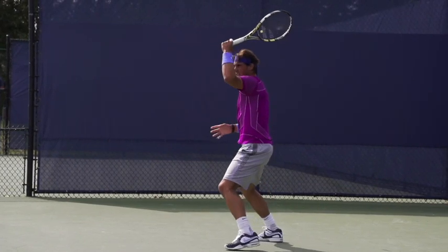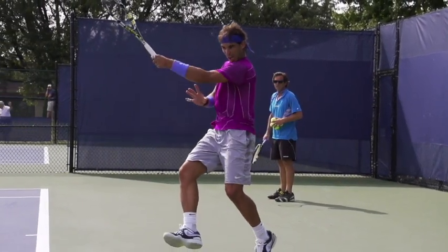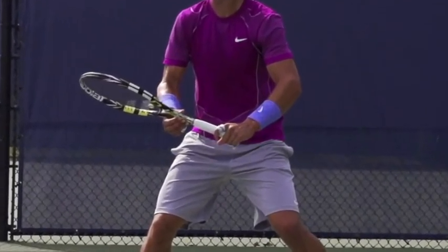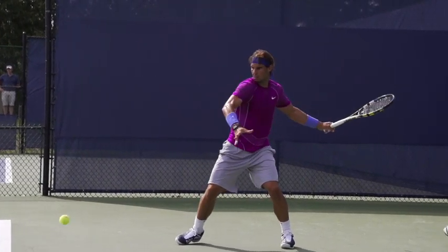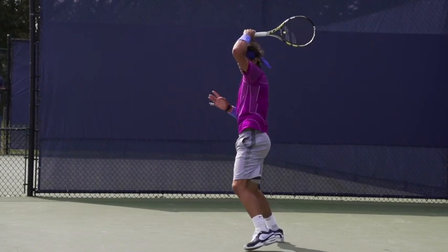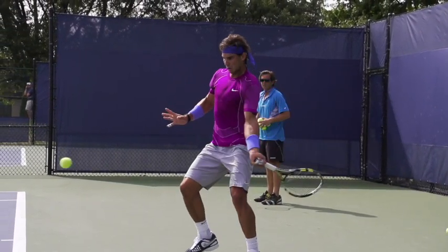First off, let's start with the obvious: Nadal hits a super heavy ball with a ton of topspin. But how does he do that? Let's start with the grip, because that's going to influence the racket face at contact. It looks to me like Nadal is somewhere between a semi-western and a full-western grip. This grip helps him on high balls, which he gets a ton of on clay, as well as lending itself to a slightly more closed racket face at contact.